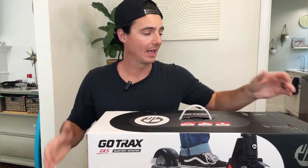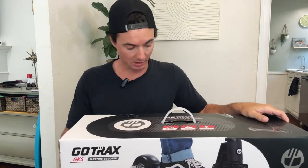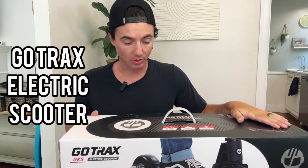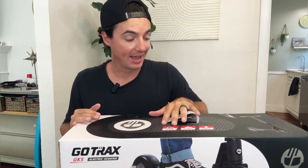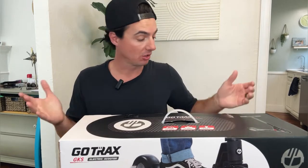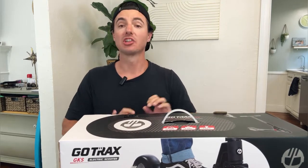Let's go ahead and do an unboxing and assembly video for our Go Tracks GKS electric scooter. This is a kids electric scooter with a seven and a half mile per hour max speed, five hours of charge time, and a max distance of four miles. Let's go ahead and open it up and show you what we got.